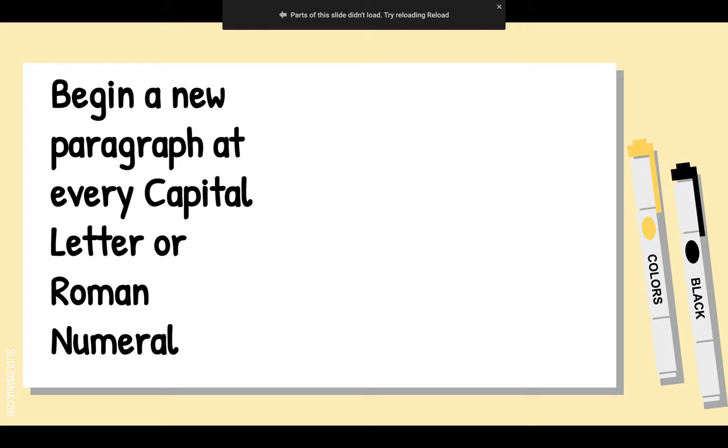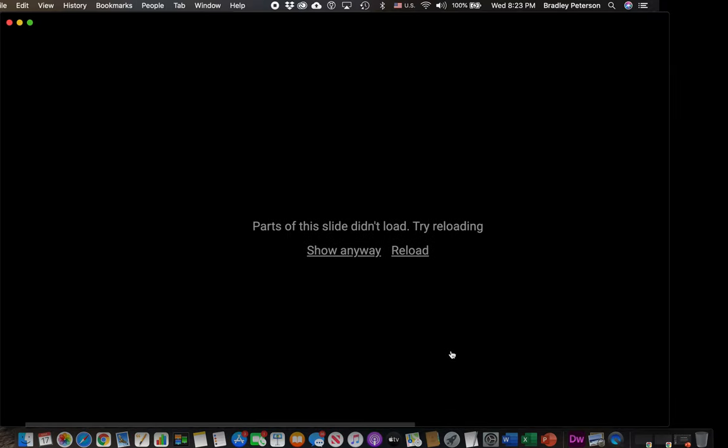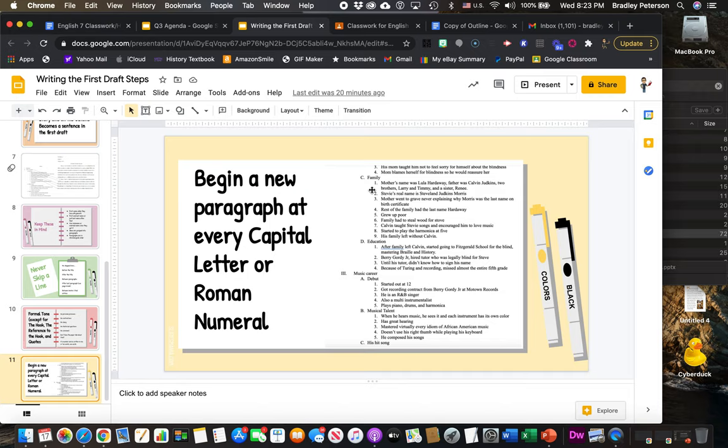A lot of students ask where to begin a new paragraph. The answer is: every time there's a capital letter in your outline, that's where you start a new paragraph. So when a student is done writing about Stevie Wonder's family, they hit Enter, Tab, and start writing about education. You'll obviously start a new paragraph for a new subtopic like the music career — but take the subtopic, make it a topic sentence, and add it to the first paragraph of the subtopic.